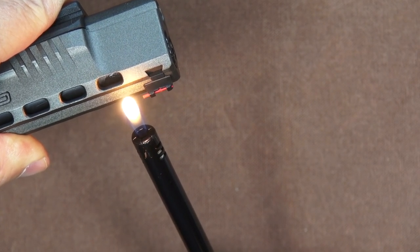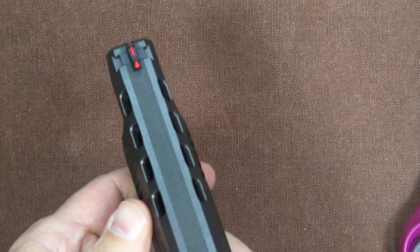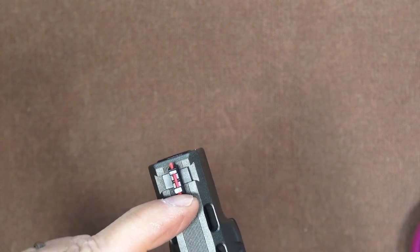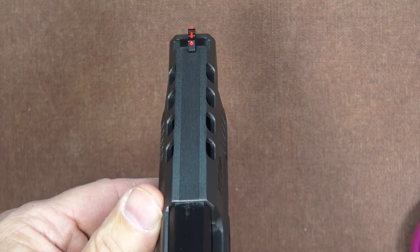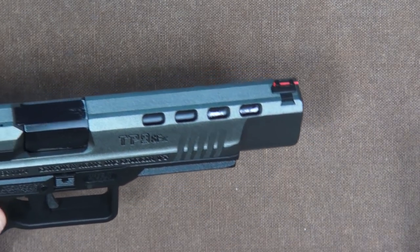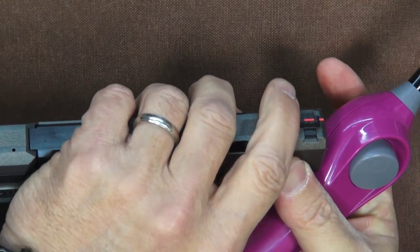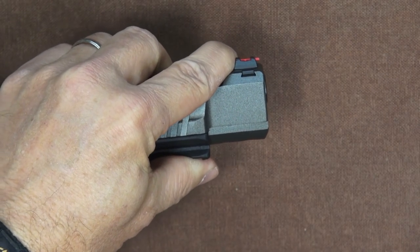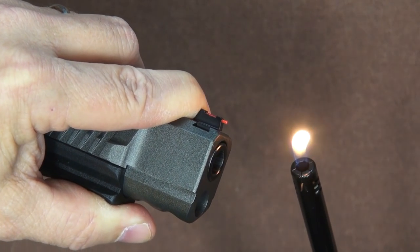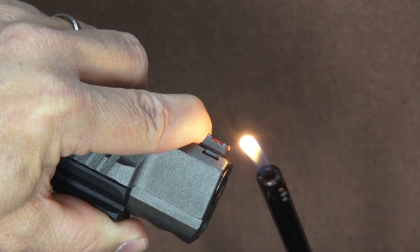I'm holding the flame near the fiber — not necessarily touching it, just near it — and letting it start to mushroom out. That looks good. Now I'm going to push that forward. I'm holding my finger against the back of the front sight so the fiber can't slide backwards, making sure we have a good snug fit. Heating the other end the same way, not allowing the flame to touch it directly. That looks good.